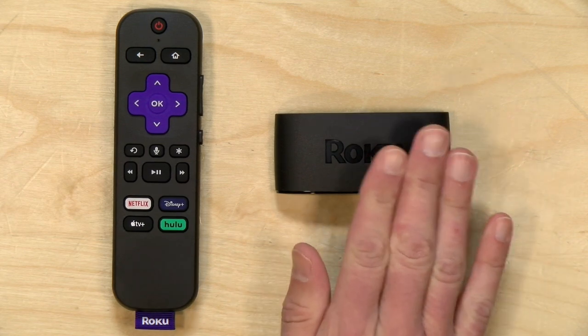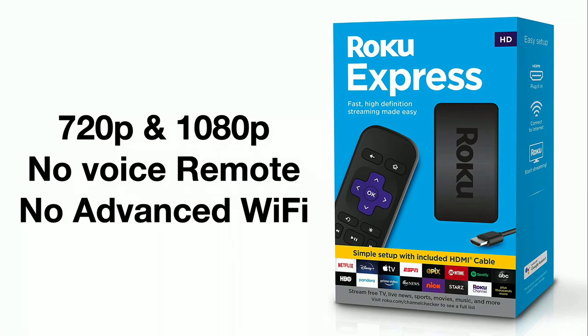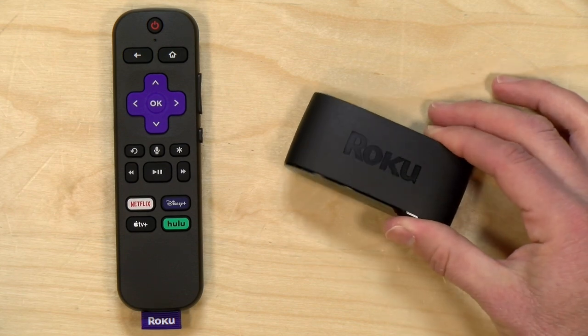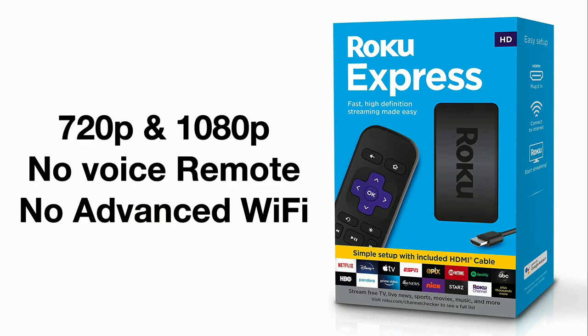There are a couple of other players close in price to this. At the entry point of the Roku product line is the regular non-4K Express, best used with 720p and 1080p televisions. It has no voice remote and also lacks the faster advanced Wi-Fi AC radio found in the 4K Plus, which is better suited for bandwidth-intensive 4K content. For 720p and 1080p viewing you don't need that advanced Wi-Fi, so the regular Express is the better option if you don't have a 4K set.